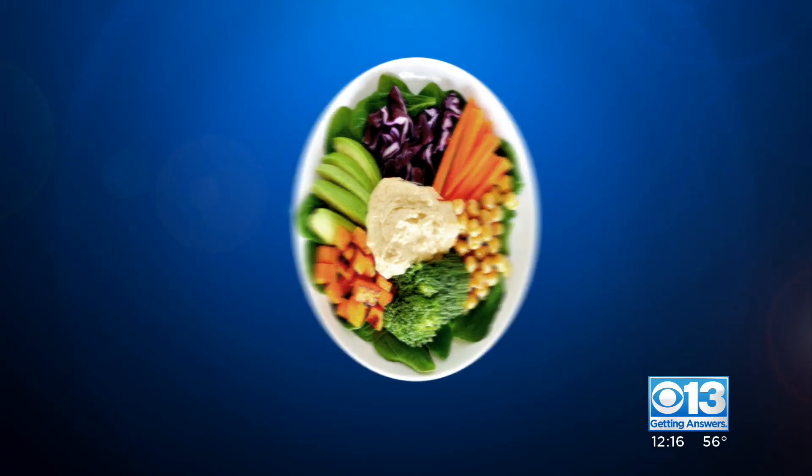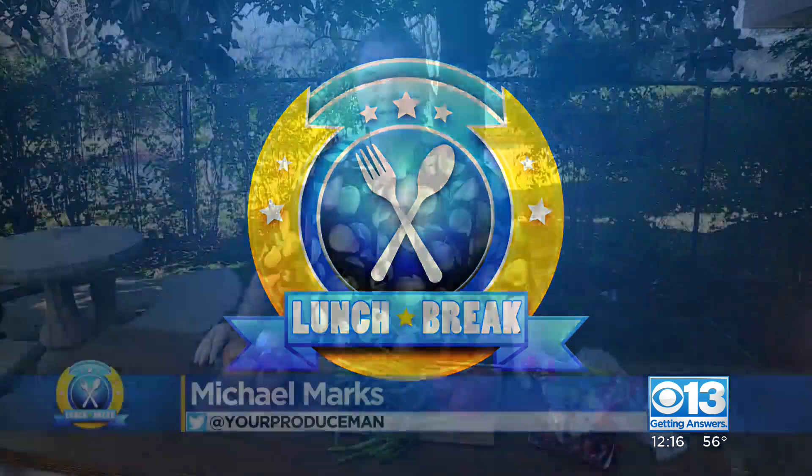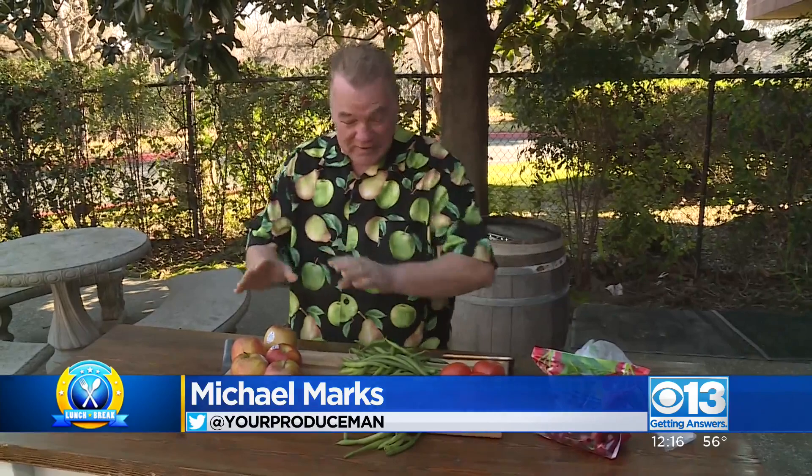It's time for your lunch break now. Produce man Michael Marks is here with the deals of the week. He has four best deals of the week, so let's get to the first three.